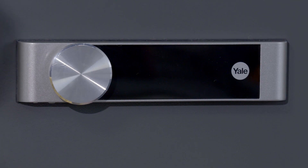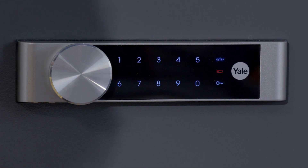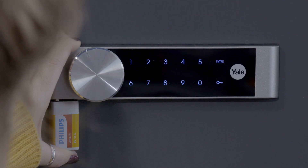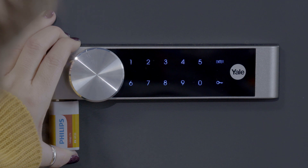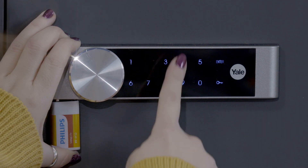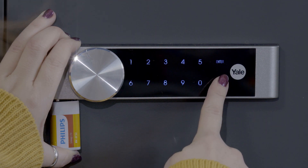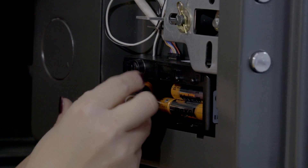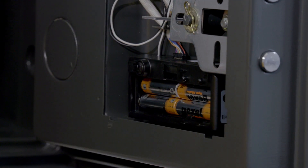In the instance that your batteries are running low, you will see a red battery warning light on display. If the batteries are fully depleted, you can hold a 9V battery on the battery backup terminal, found under the keypad on the outside of the safe. This will give you enough power to wake up the keypad and unlock your safe, allowing you to replace the four AA batteries.